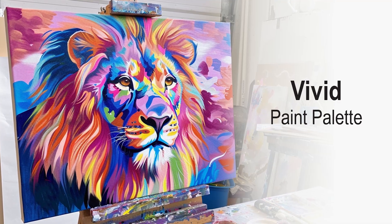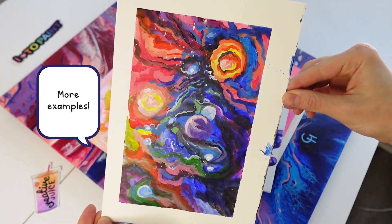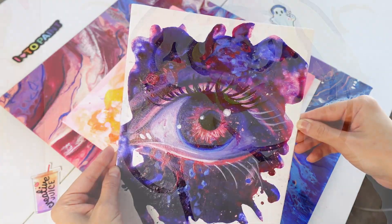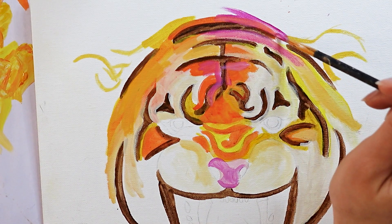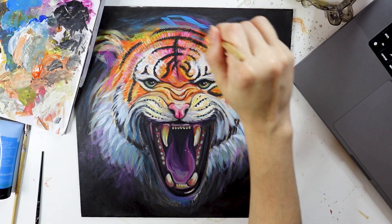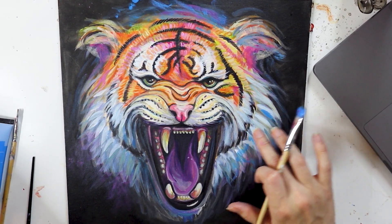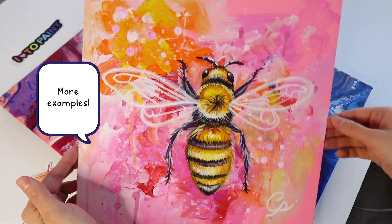Which is why I saved the best acrylic painting palette for last. Palette number four is the vivid paint palette — I also refer to this as the Lisa Frank palette. If you're a 90s kid, you might understand what I'm talking about, or I like to call it rainbow vomit. This palette is when you use the brightest colors straight out of the tube in a way that's pleasing to the eye, which can be challenging — it's the most difficult palette for beginners to learn and also the most expensive because you're buying a lot of colors. It's important to note that none of these colors can be mixed using the student palette; they are all created in the factory using a very specific pigment.